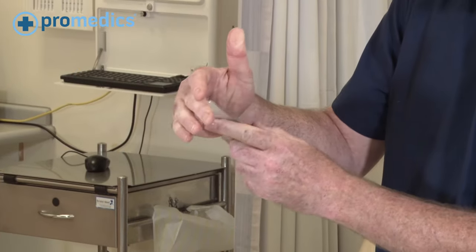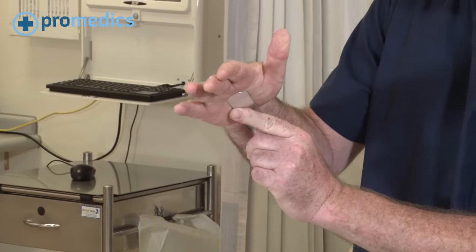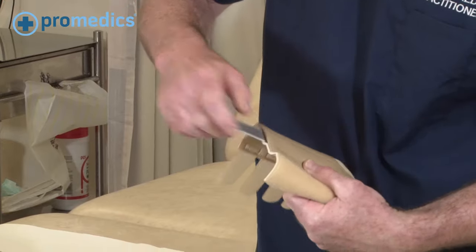You can adjust it to fit whichever position you require, then pop it back inside the centre of the brace.